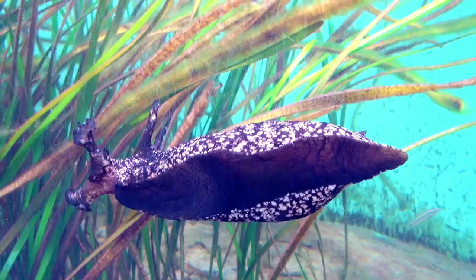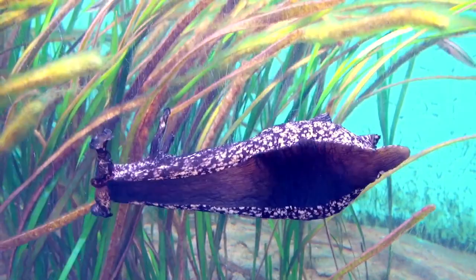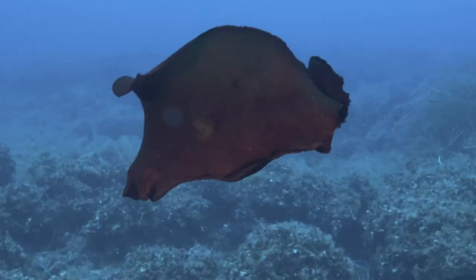A muscular foot is used for locomotion and a siphon is used to direct water out of the mantle cavity. Many species can also swim, using wing-like features that are extensions of their foot.